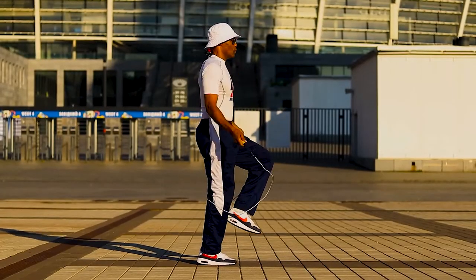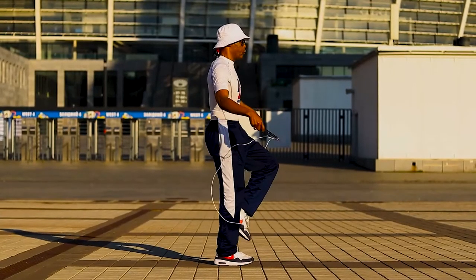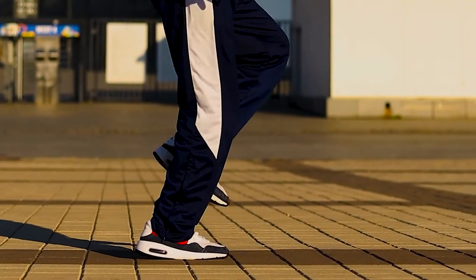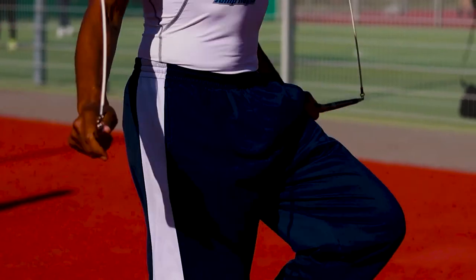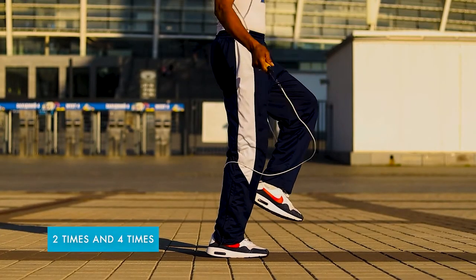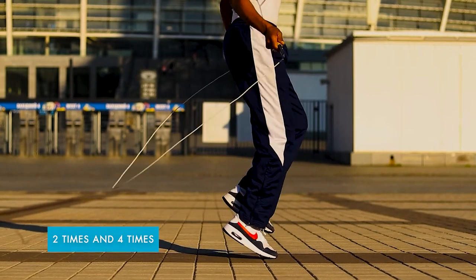You're going to take one foot, coordinate left, right. Left, right. Landing lightly on the balls of the feet, looking straight ahead, small circles with the wrist. You're going to do that two times, and then you're going to do it four times.